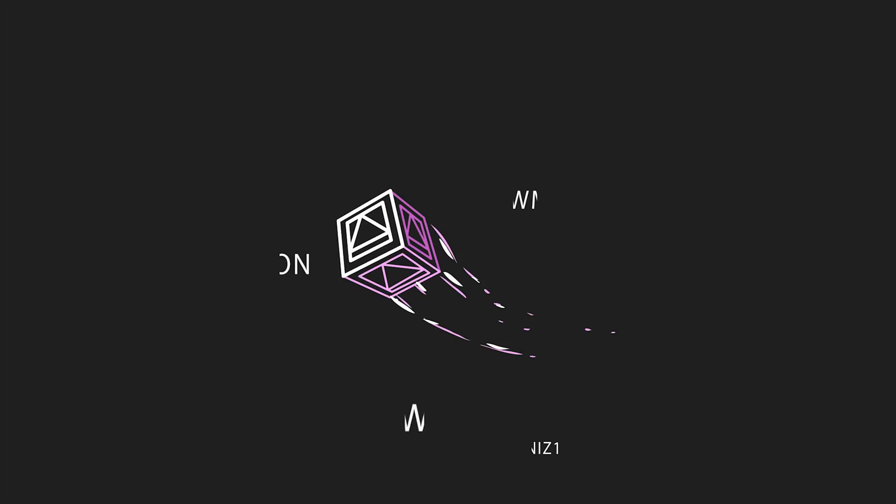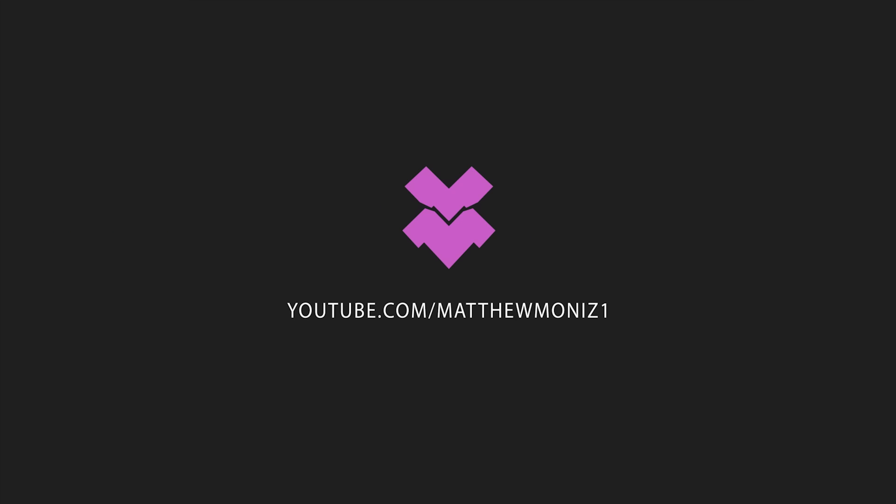Anyways, those are my thoughts on the Ori. Pretty cool idea, but it really doesn't offer much use compared to your regular smartphone. I hope you guys enjoyed this video — if you did, hit the like button, and if you're new to the channel, subscribe and follow me on Instagram for some behind the scenes.